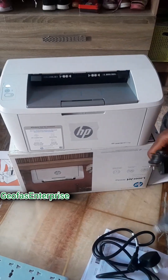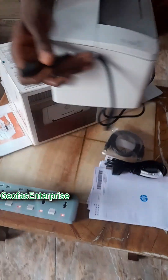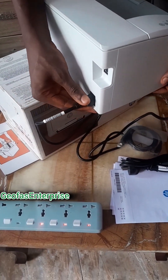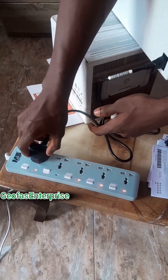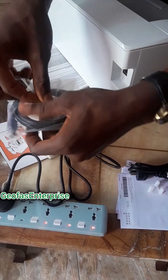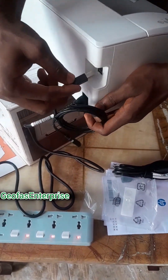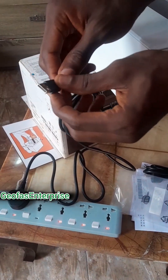Let's turn on the system with this particular DC charger. What you need to do is come over to the back of the printer and input this particular socket. The DC head will go into the socket. Then this particular cable for connecting to the system — this particular spot here will go to this place, and the USB spot will go to your laptop.